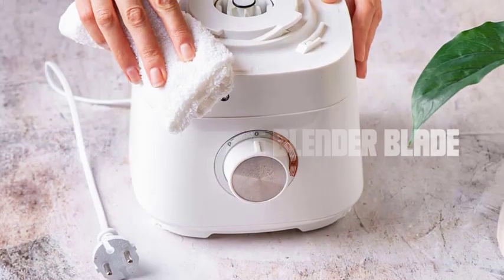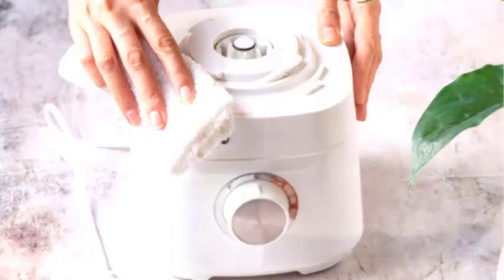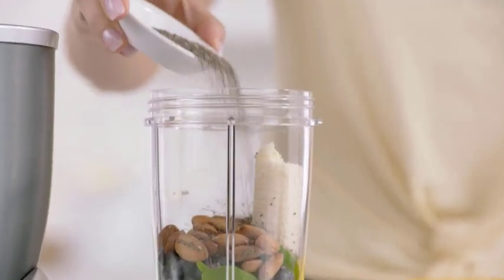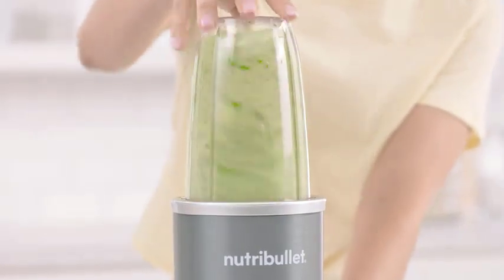Step 2: Clean the blender blade. Fill your sink or container with warm water and add a few drops of dish soap. Gently scrub the blade using a soft brush or sponge, making sure to remove any residue or food particles that may have accumulated.